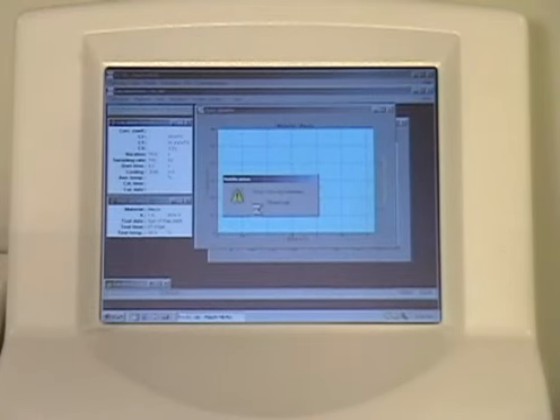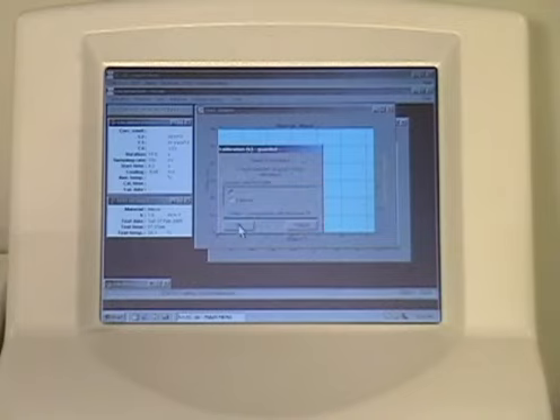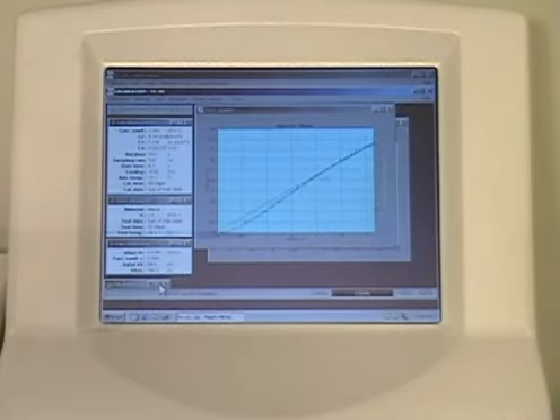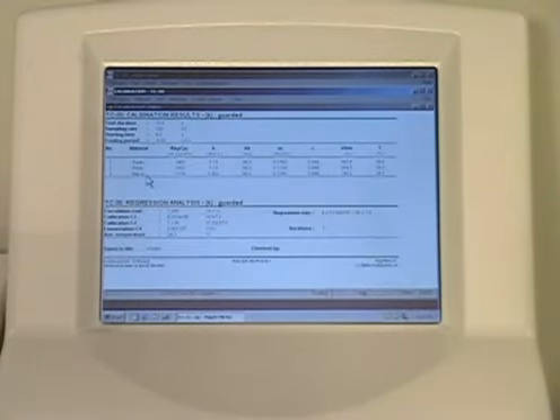After the 5-minute temperature stabilization period, proceed with your next reference measurement. The built-in calibration table displays the result from your reference test. Duplicate this one more time for reproducibility.